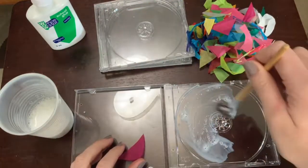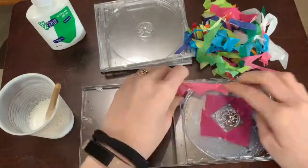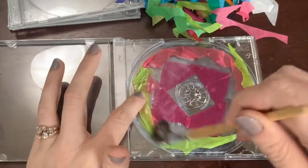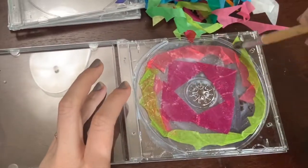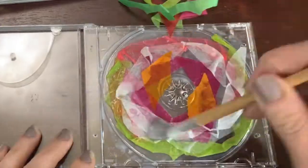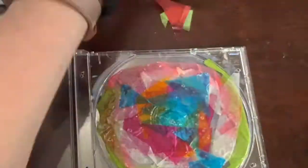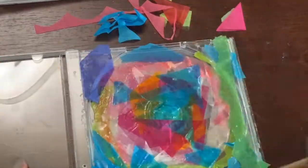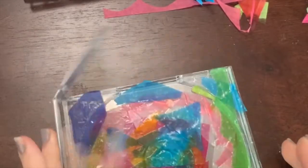I'm going to start putting stuff down — paint the glue on and start placing the tissue paper pieces how I want them. Your hands are going to get nasty and sticky. As you go, you can put another coat of glue on top to make sure it's staying down. You can see how putting one piece of tissue paper on top of another kind of mixes the colors together and does some really cool stuff.